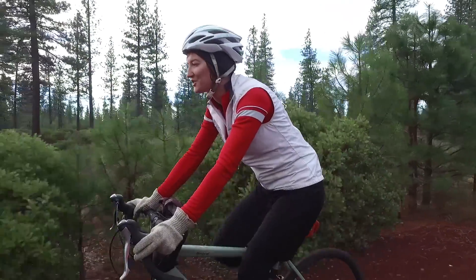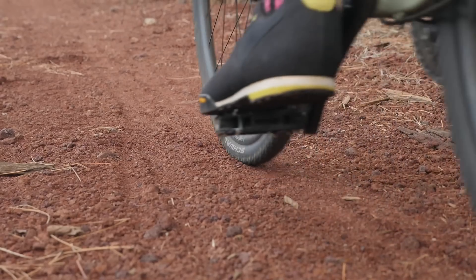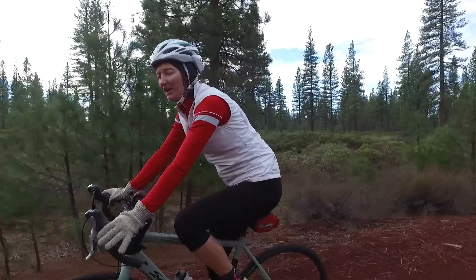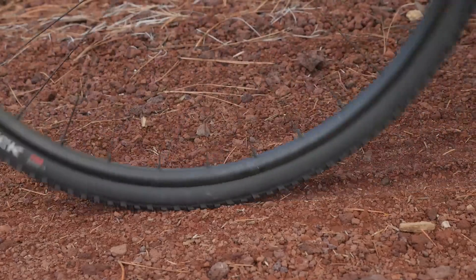So as you can tell, the surface of the trail is this sort of red cinder rock. It's actually pretty firm hard pack, completely rideable on a gravel or cyclocross bike. Just want to make sure that you have wider tires.